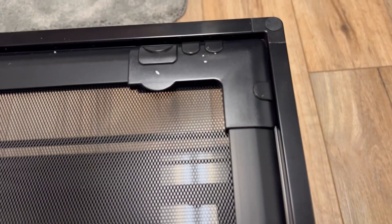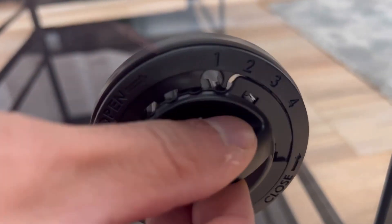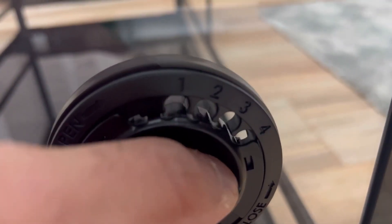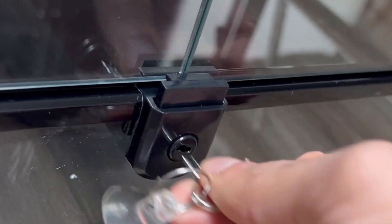There are also rubber caps included that you put over the screws. On one of the side glasses there's a port you can put on over — that's for running cables through. Here it is closed, and there's an opening if you need to run some cords through. Now just make sure it's locked — see the suction cup? Never lose a key.